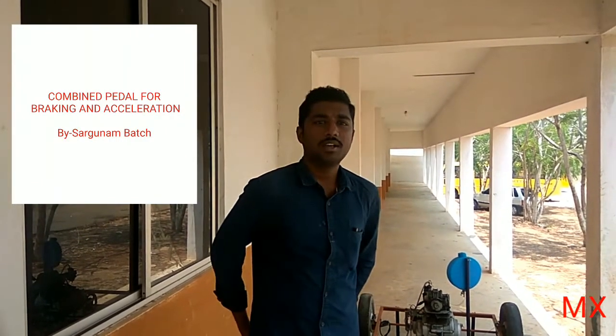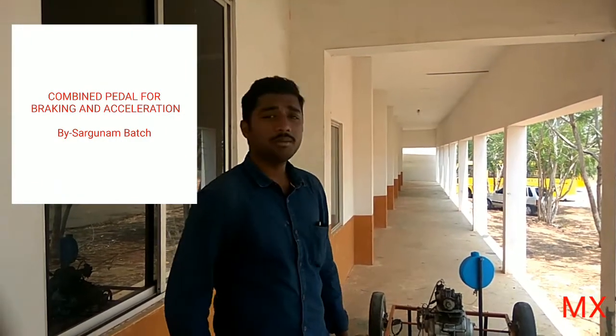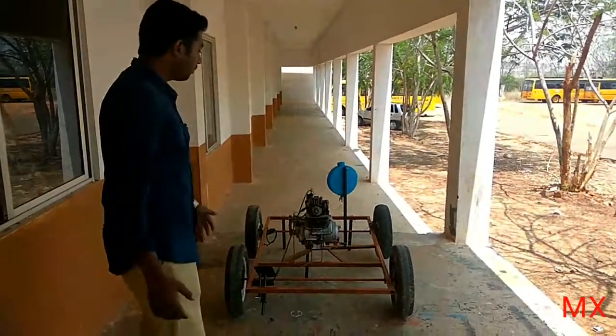Welcome to Mechanical Explorations. In this part we are going to see the project of my friend Sargunam.